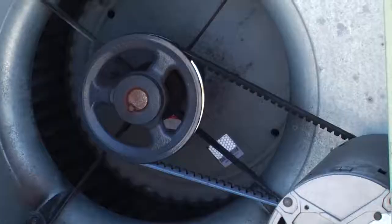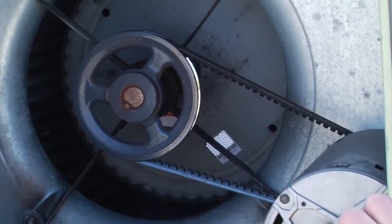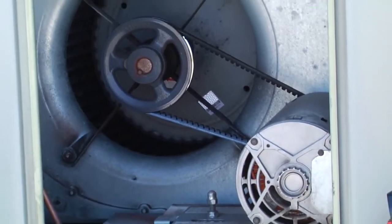And when this happens, the belt gets so hot to the point where it starts to burn up, heat up, and it'll actually send that odor and that smoke out throughout the ductwork and down into the different compartments that serve the actual buildings down below.